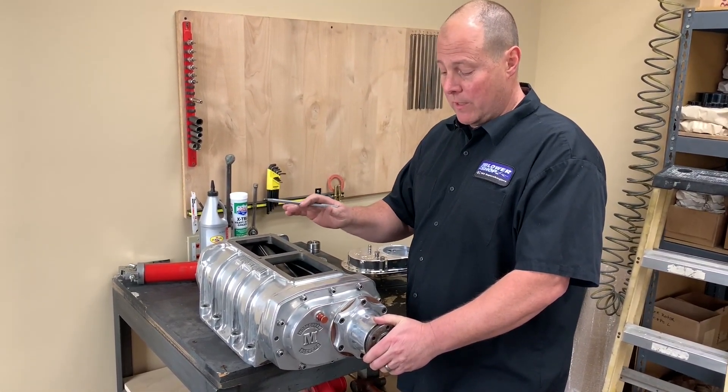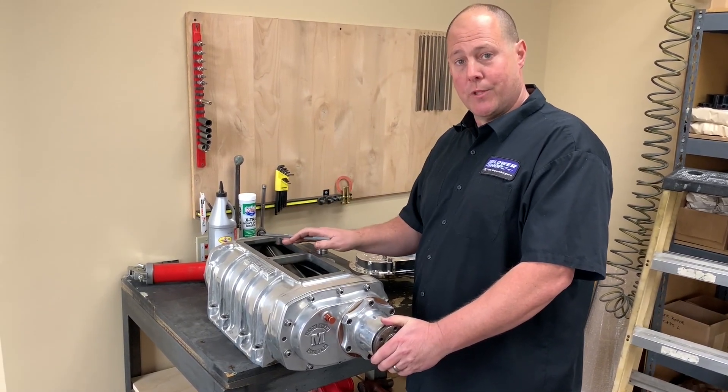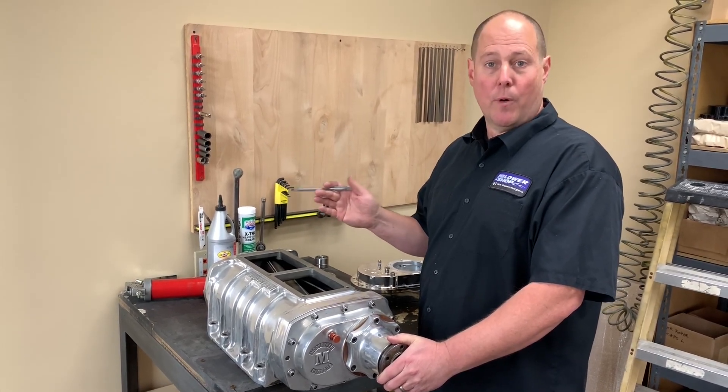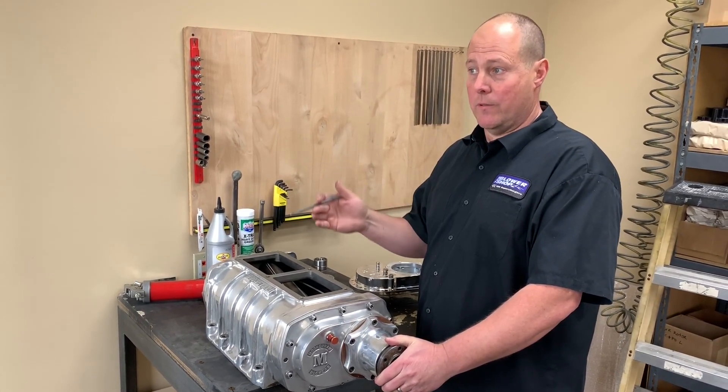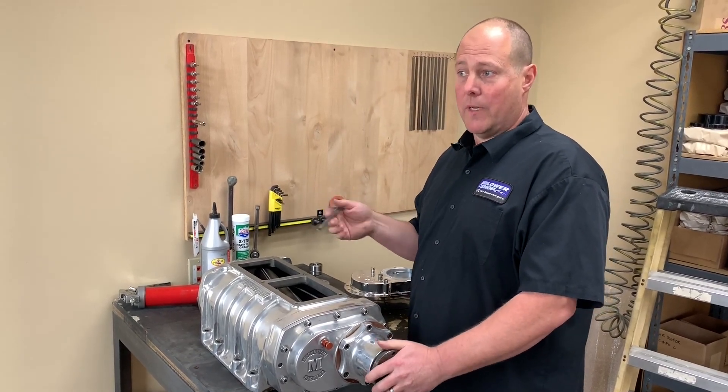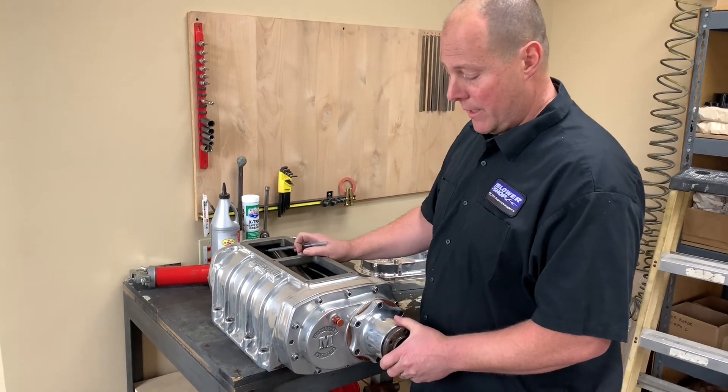To answer that question, a lot just depends on how much use the supercharger is going to see. I'd really like to see it changed once a year, but usually every other year is probably adequate. The biggest thing is to maintain proper oil level and then just every couple of years change the oil, again depending on how much use you're going to have.